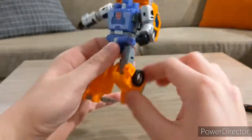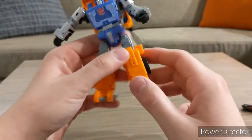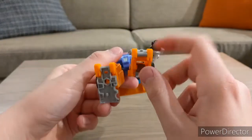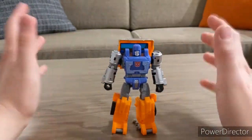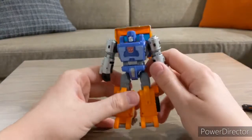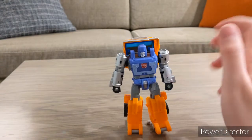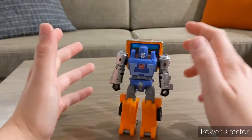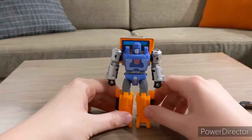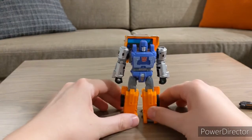He has a waist swivel — full 360, nice and stiff. Legs can go out that far, not quite the full splits; legs can go back that far; knees can go that far, though that's more for transformation. He can kick himself in the butt, and he has ankle tilt — also likely for transformation. You can flip that up and see the trailer hitch, which you can use to have him pull a trailer. I wish I was back home so I could show him with Optimus's trailer, since there's actually a scene where Huffer pulls Optimus's trailer — a nice cool detail, because I don't think the original toy could do that.